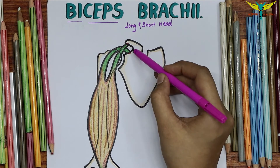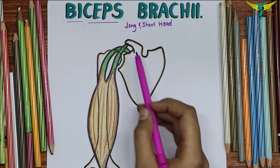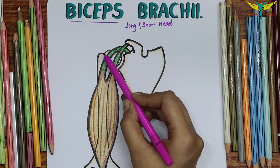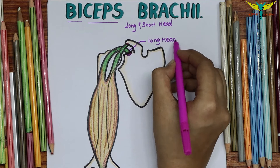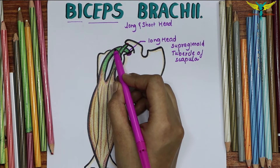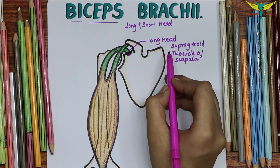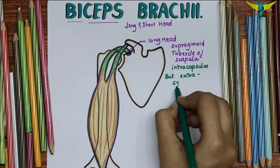The long head of the biceps brachii originates from the supraglenoid tubercle of the scapula, which is within the capsule of the shoulder joint. Its tendon runs about the head of the humerus and emerges from the joint through the inter-tubercular sulcus present on the humerus. You should remember that the long head is intracapsular but lies extra-synovial.